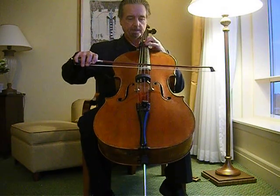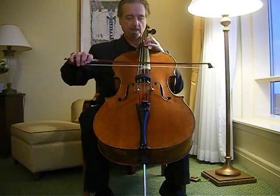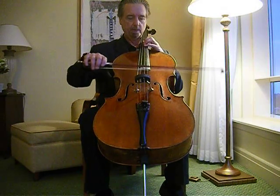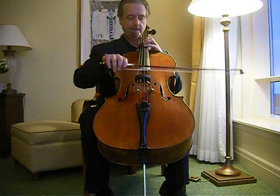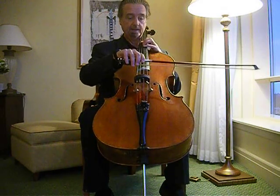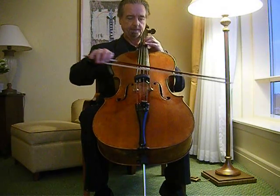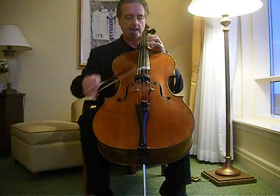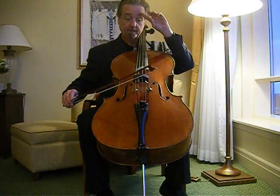Of course, in the middle of the bow is the place where it bounces most readily — the springiest part. And as you come towards the frog, the bow bounces less and less by itself, because the hand is too heavy, and you have to pick it up and down with the hand like this. Also, the frog is the place where you can put the bow down without it bouncing from in the air.